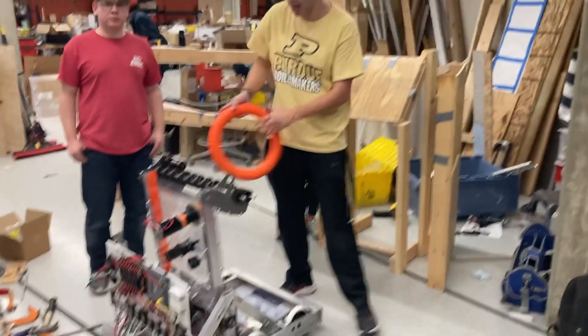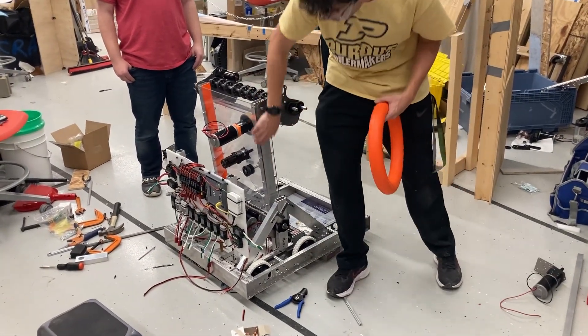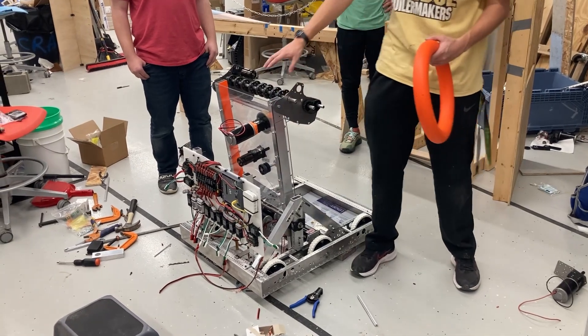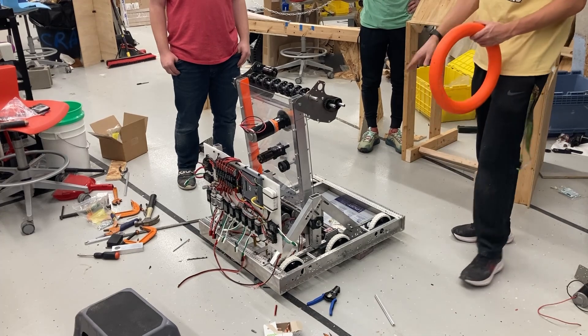Here is our robot. It is made up of this intake right here, this core arm slash shooter which is attached to the intake with the wrist and the shoulder here, which is attached to the A-frame and the chassis of the robot.